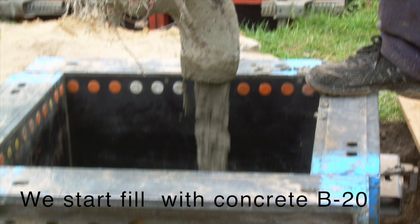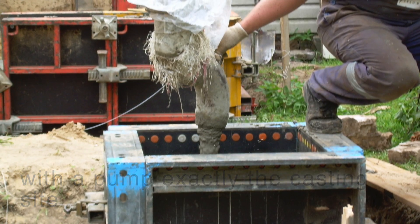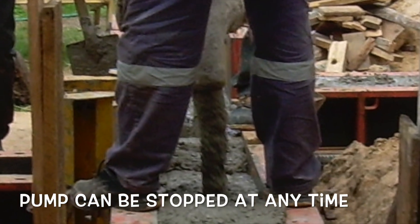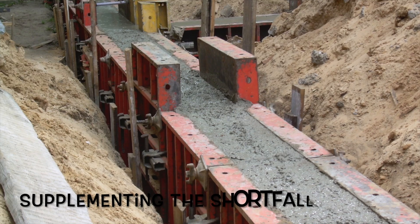We start to fill with concrete B20, using a pump aimed exactly at the casting side. The pump can be stopped at any time. Concrete is vibrated and settled, supplementing any shortfall.